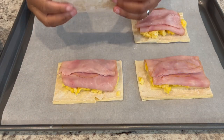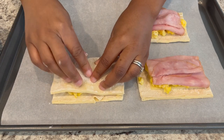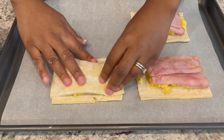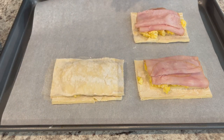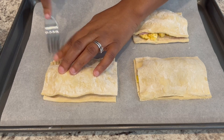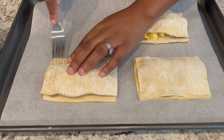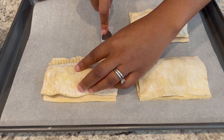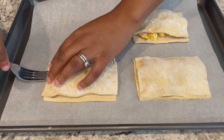Now you're going to take your other pieces of puff pastry and put them on top, just like that. Then use a fork and go all the way around the edges to seal the two pieces of dough together. You may have to stretch the dough a little bit to make it work, but it's pretty easy.